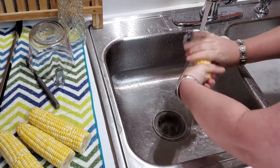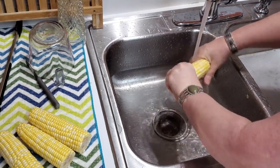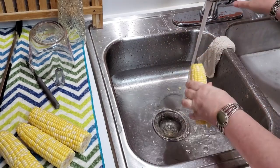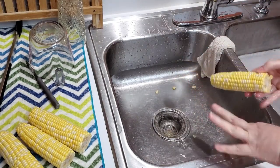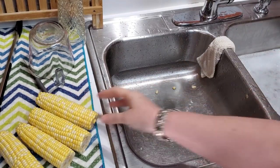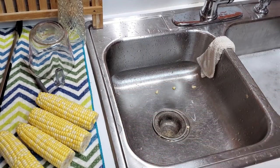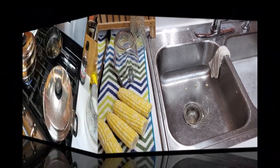A lot of people probably think, why don't you just put your corn in the microwave? I'm just going to show you how to boil corn the right way, and y'all can follow suit if you want to. So many people over boil their corn, and then they lose the nutrients and the flavor of the corn.